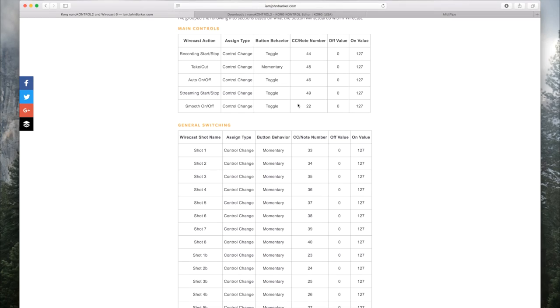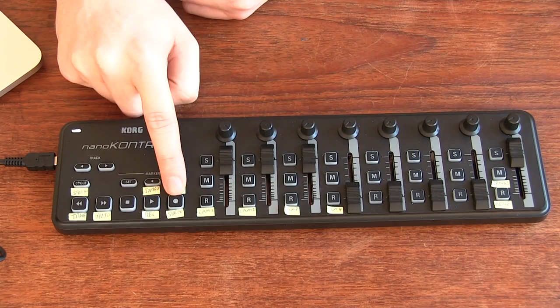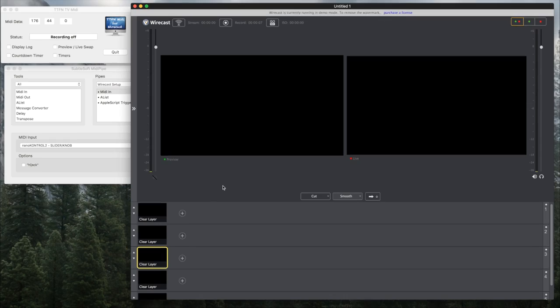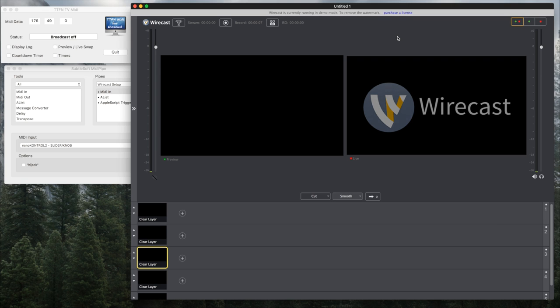That's how simple it is to set up a button to start and stop recording. The streaming start/stop button looks just the same as the record button — it's just got a different note number but it's easy to set up. I have this button set up for streaming, so if I press it, it will start a stream. Obviously I haven't set up my RTMP server, but if I had it would start that stream, and pressing it again would stop it.